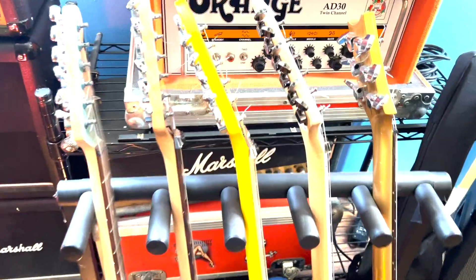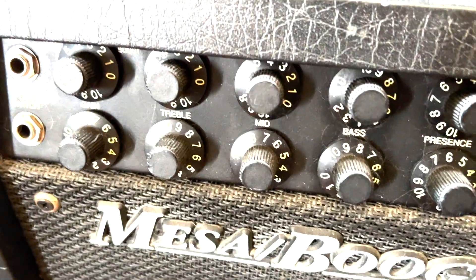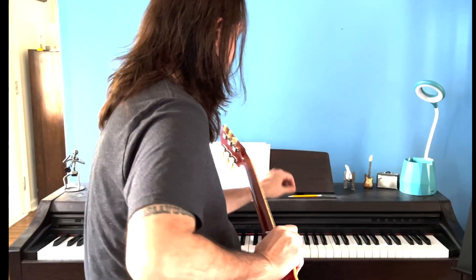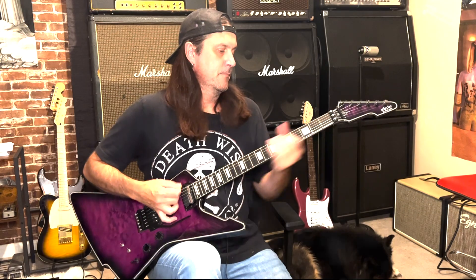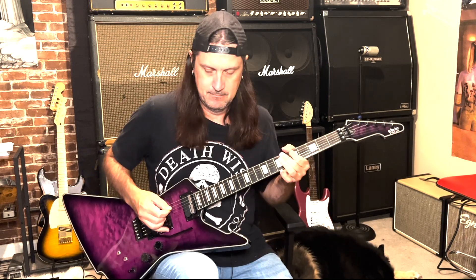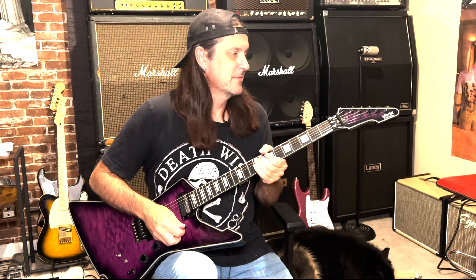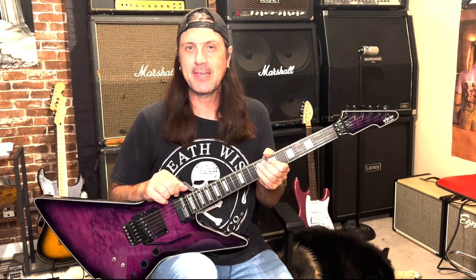Today on the channel, we're going to learn how to play Working for the Weekend by Loverboy. Hey everybody, welcome back to the channel. Today we're going to learn how to play Working for the Weekend by Loverboy.